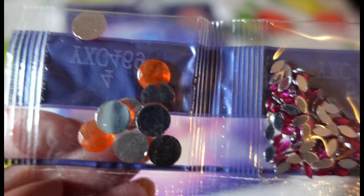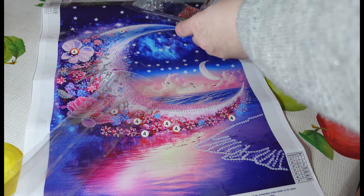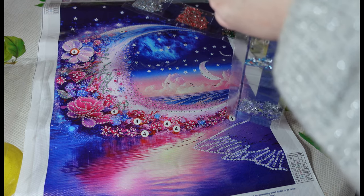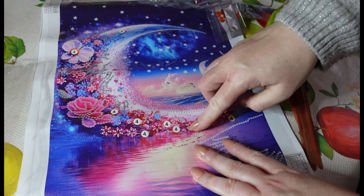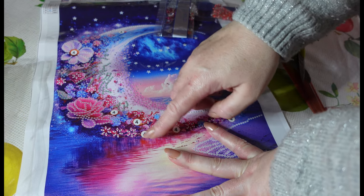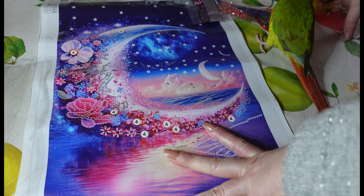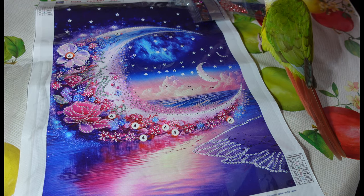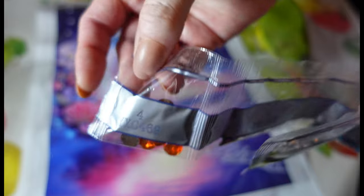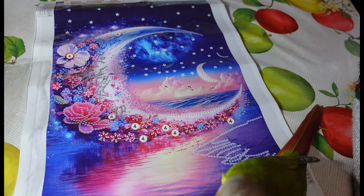They are a bit dusty but if you just give them a little wipe down with a wet wipe they should be fine. Just checking number four here — we counted them and they've given us one extra, which is great. So number four symbol corresponds to the orange rhinestones.